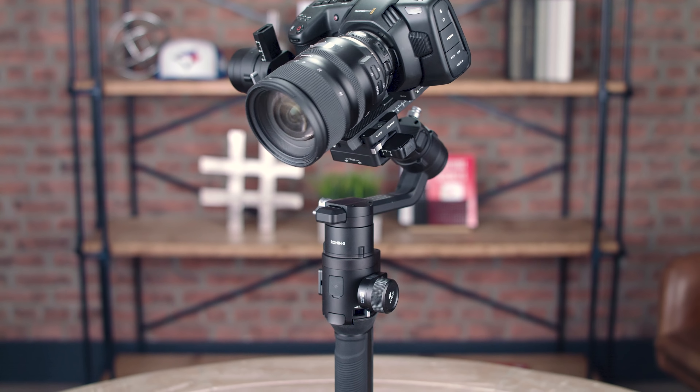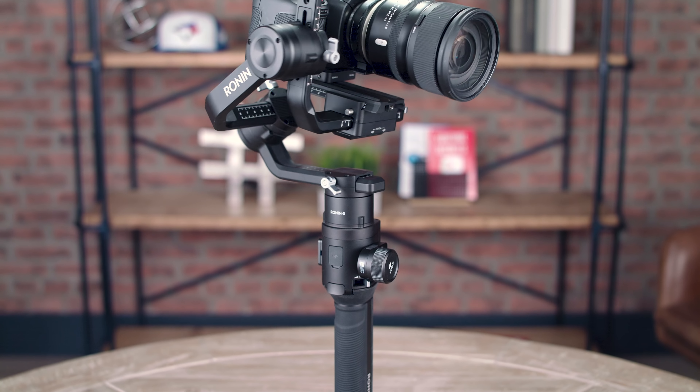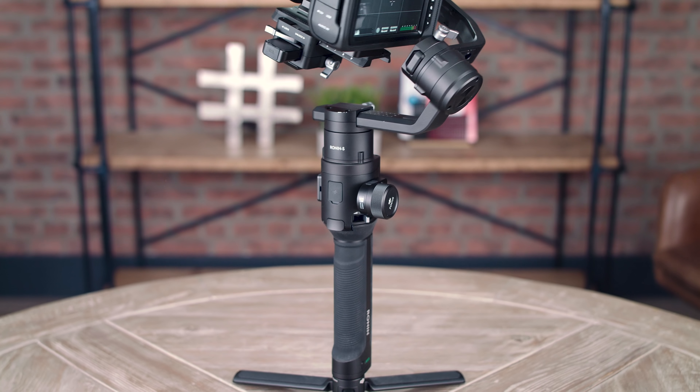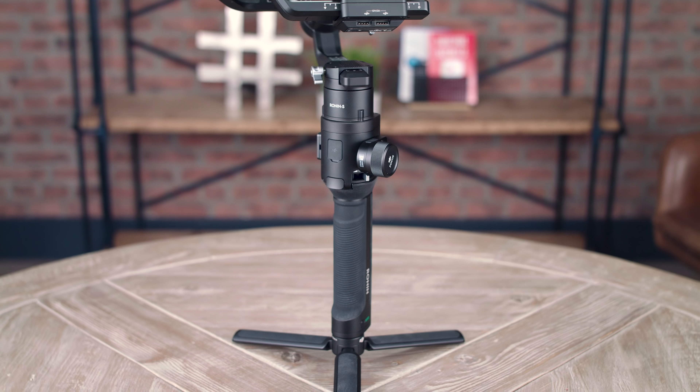The gimbal we're using currently is the DJI Ronin S. It's a single-handle three-axis gimbal, whereas the previous three-axis gimbals we've had have had multiple handles and are really bulky and heavy. Now we have this single-handle gimbal that is extremely compact, very reliable, and easy to balance.